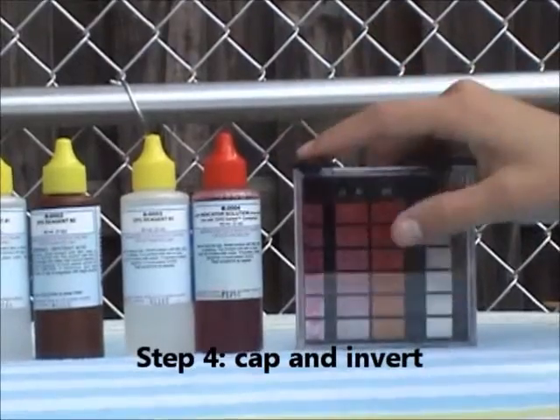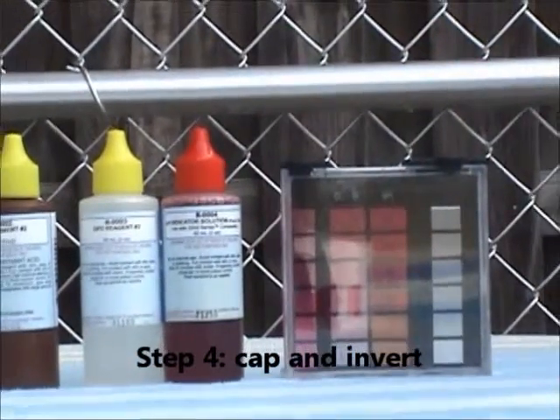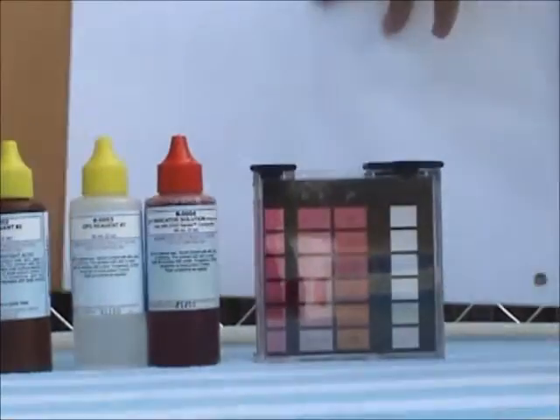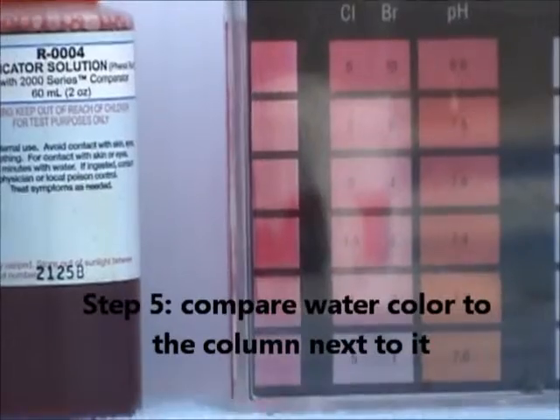Step number four: cap and invert the comparator block. Step number five: compare the water color to the column next to it.